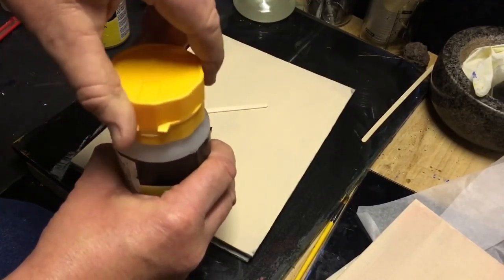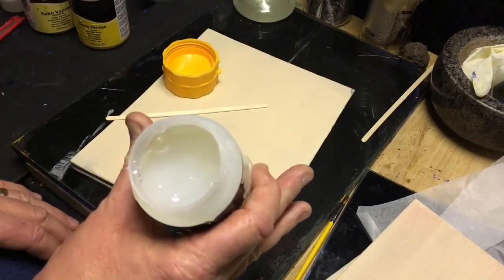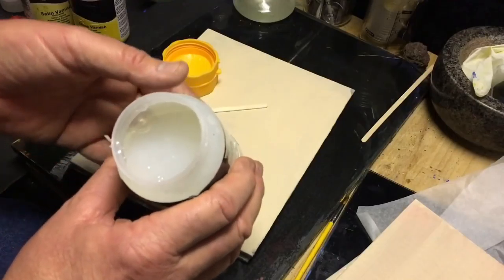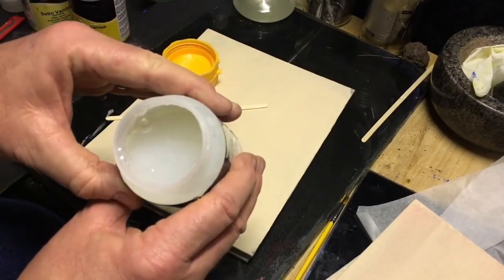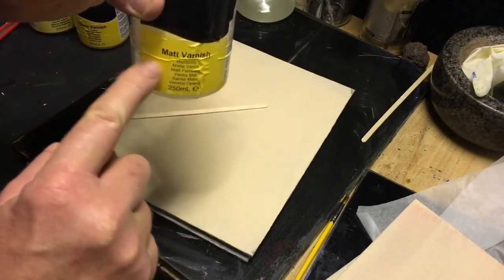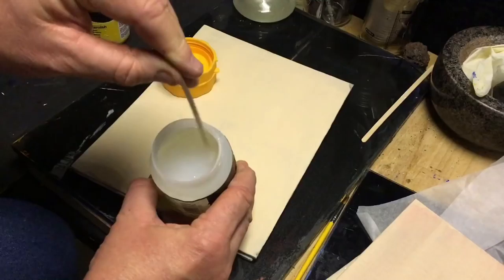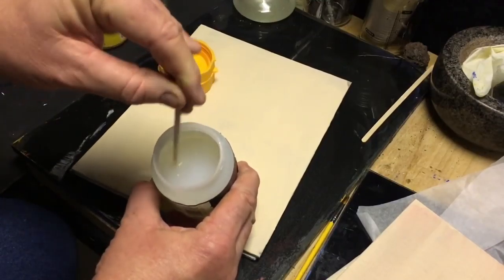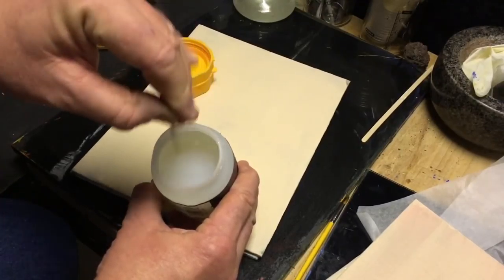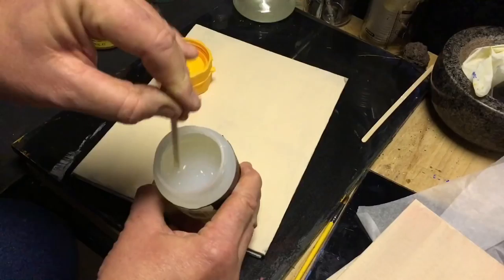I'll show you a quick tip on how to release those lids if they get stuck with varnish. When you open up — this happens to be matte — you can see it's a little bit semi-opaque in there. There's a lot of matte agent in there to actually matte off this varnish, and that tends to settle down in the bottom of the tub. So what you need to do is very, very gently — and I emphasize gently — stir it like that. And you'll see it actually change color a little bit as that matte agent lifts up from the base of the jar. You need to get that all mixed together, lovely.